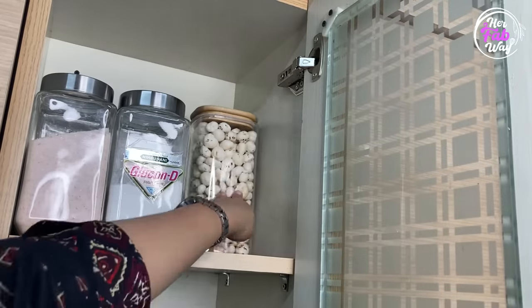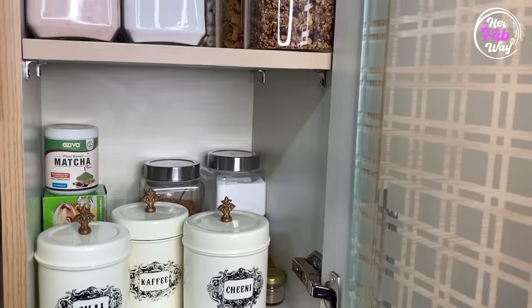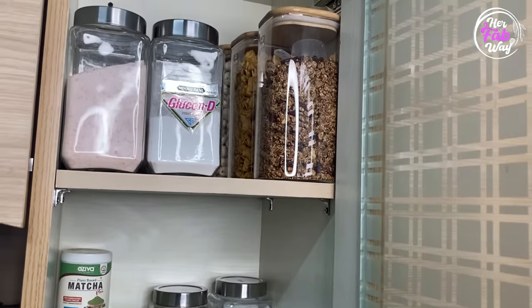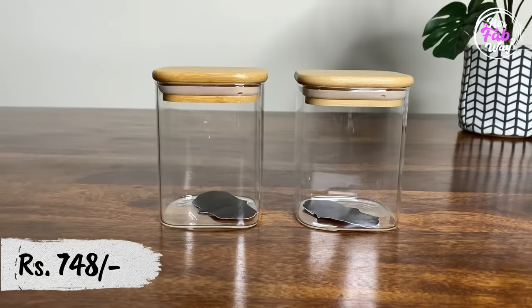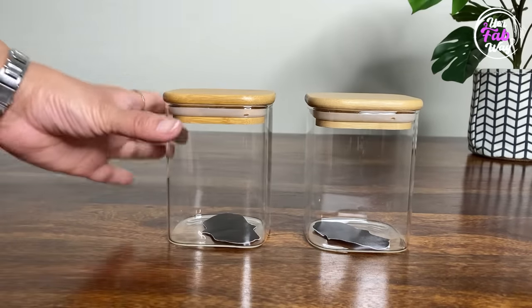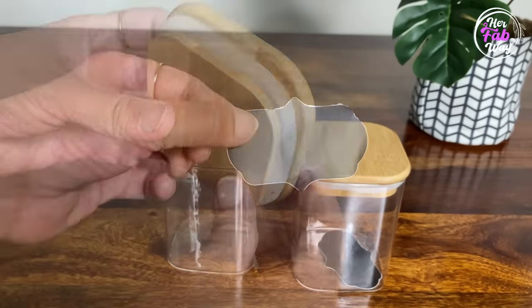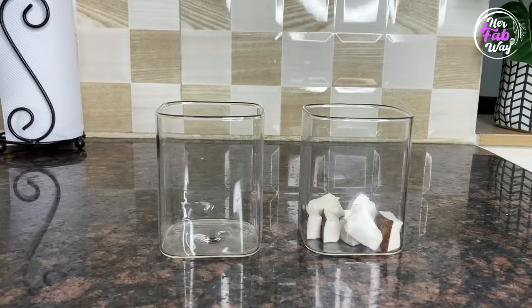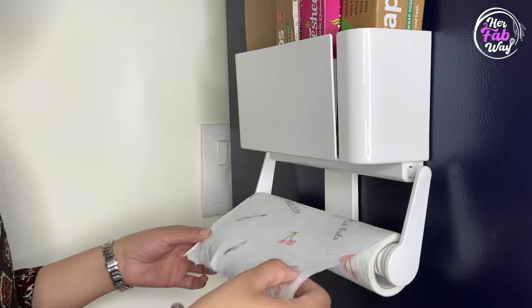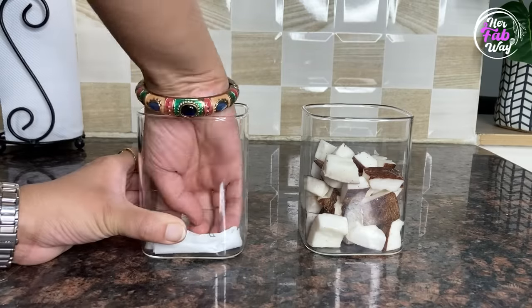Also since ye jars airtight hain, in ke andar store saare food items moisture se protected rahenge. I also got these two small borosilicate containers — ye containers bhi square shaped hain aur in ki lid bhi airtight hai. In ke saath aapko jar labels bhi milte hain. Main in ko use kar rahi hoon freshly grated coconut aur green chili store karne ke liye.